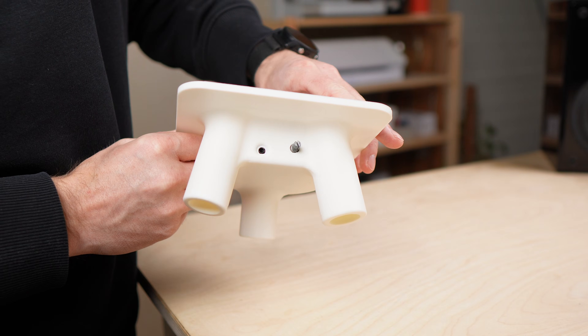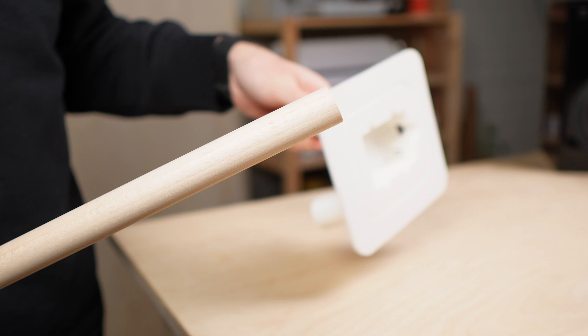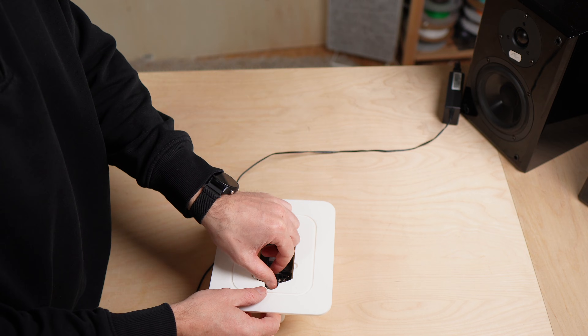The amp didn't fit perfectly, the legs were too tight, and the opening for the power supply was completely wrong — so I redesigned everything.